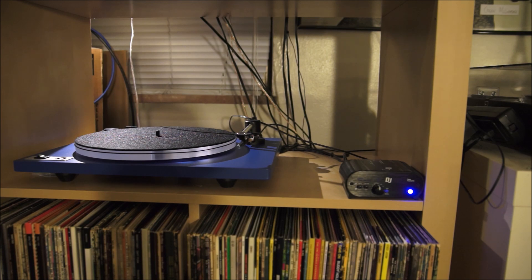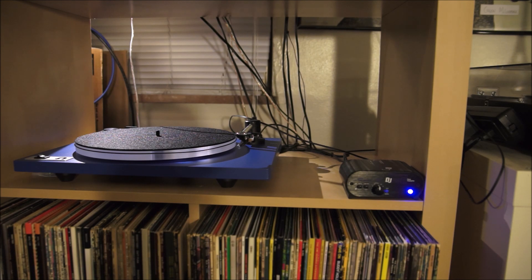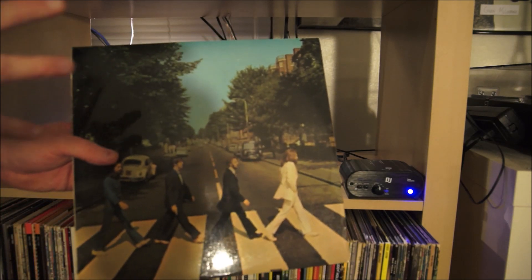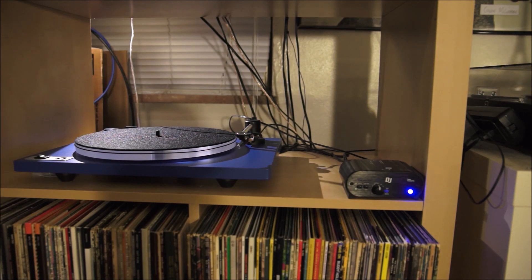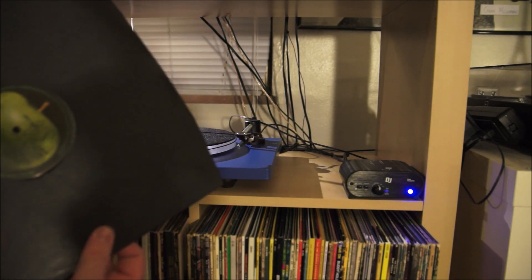I thought long and hard about what should be the first record I play on my new turntable. Only one kept coming back to me, and that is one of my favorite records of all time — Abbey Road. Some of you who go to the Audio Karma forums might remember a few months back I did an Abbey Road Battle Royale where I compared a whole bunch of different versions of this album. A lot of people criticized me because I didn't include the original UK pressing — because at the time, I didn't have one. Well, since then I have remedied that situation. So this is the first UK pressing of Abbey Road.